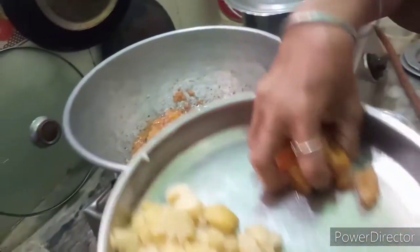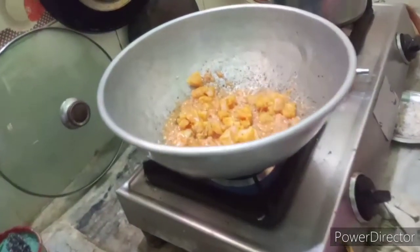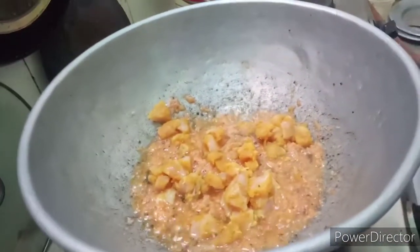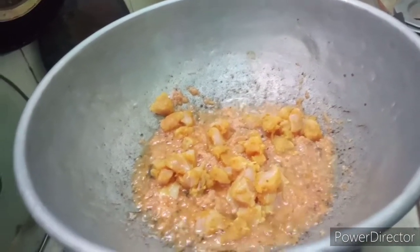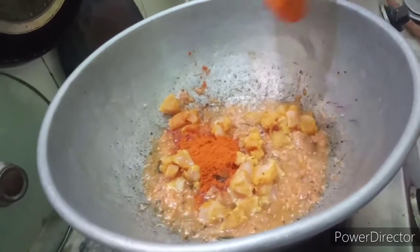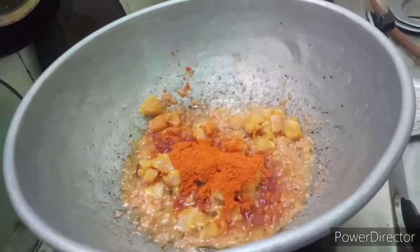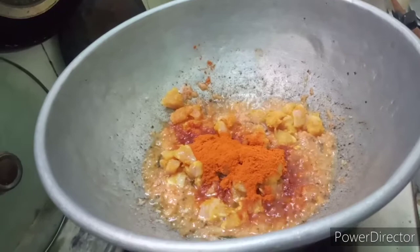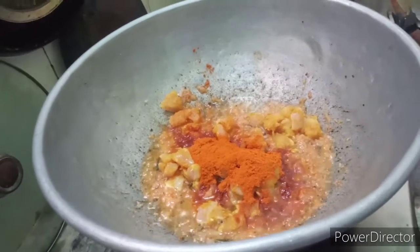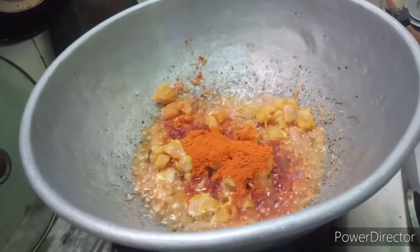Put the chicken in the first place. Wash the chicken and place the chicken in the middle.